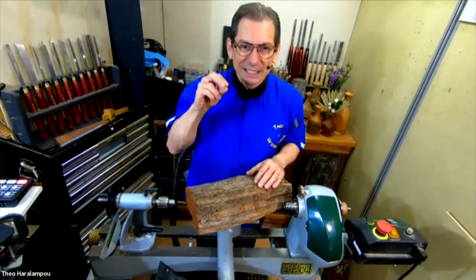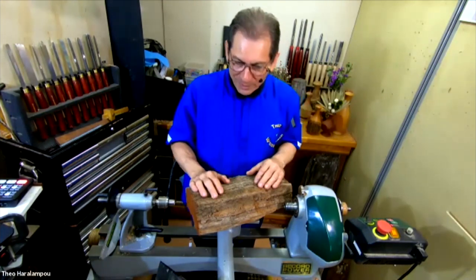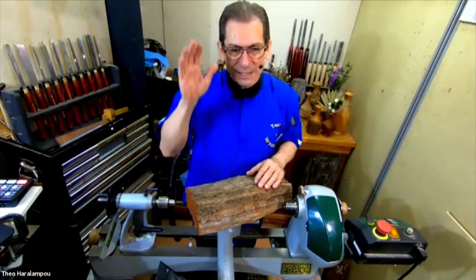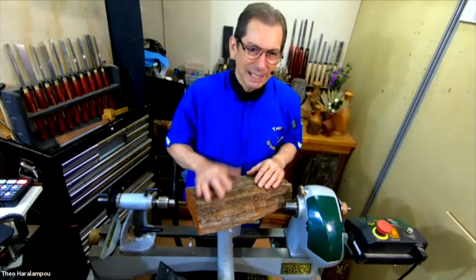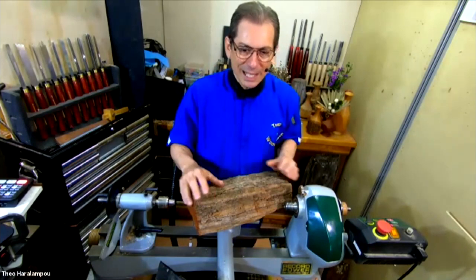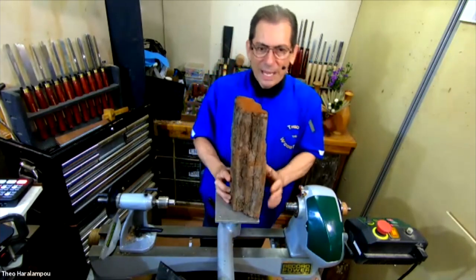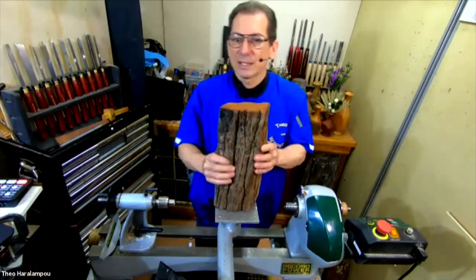With something like cypress pine, if it's a fence post, it's the last thing the termites eat — they eat everything else except cypress pine, they don't like it. A lot of people use cypress pine for house frames.